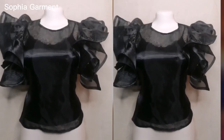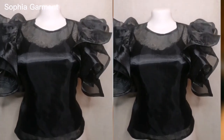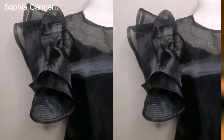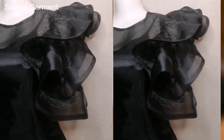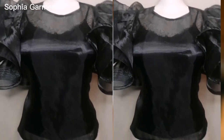Hi guys, welcome back to my YouTube channel. If you are new here, you're welcome, and if you're a returning subscriber, you're welcome as well. In today's video we are going to learn how to make this beautiful organza top with the exaggerated bishop sleeve. If this is something you'd like to learn, kindly watch this video to the end and make sure you subscribe.